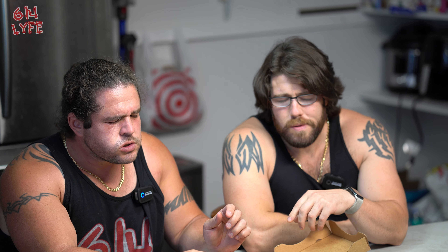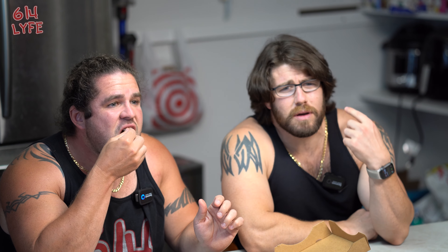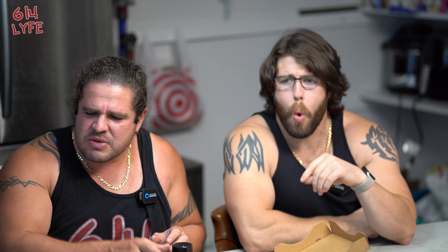Instantly as I bite into it, it hits you instantly. Wow, this is hot — real hot. Oh my god, this has got me feeling some kind of way. I can feel it on my lip, my tongue, my lips, the roof of my mouth is on fire. I don't want to stop eating though because I really like pizza and I don't get to eat it that often.